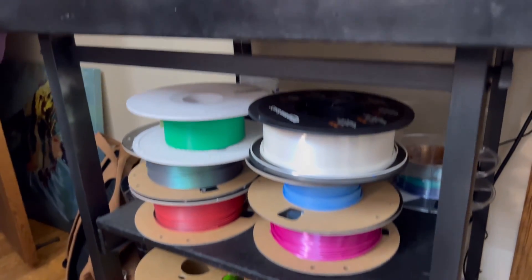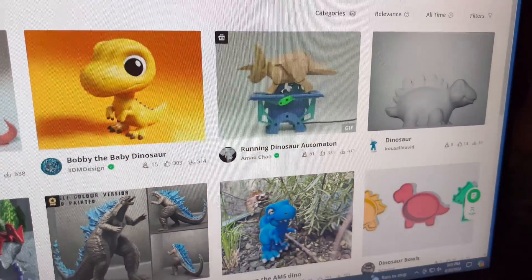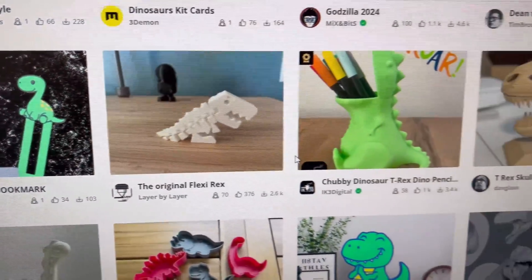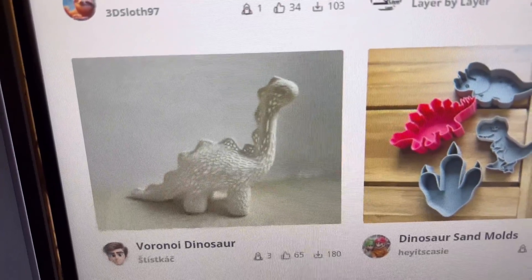Hey there guys, today we're going to 3D print a dinosaur. I've been scrolling on Maker World and there's not a whole lot of dinosaurs to choose from, to be honest with you. I honestly thought there'd be a lot more to choose from, but there are some choices. If you've ever printed a dinosaur, let me know in the comments what is your favorite one.